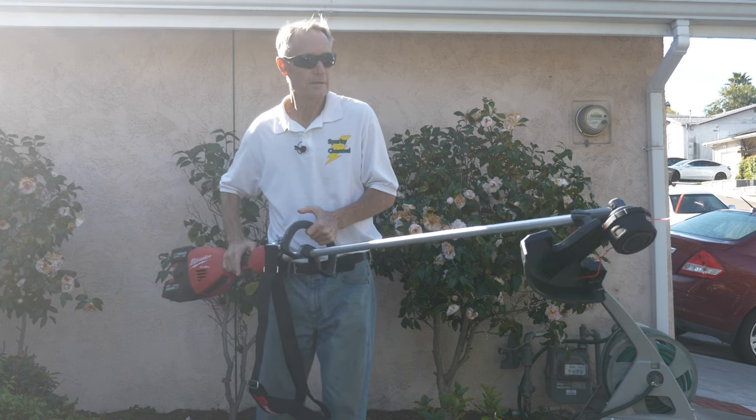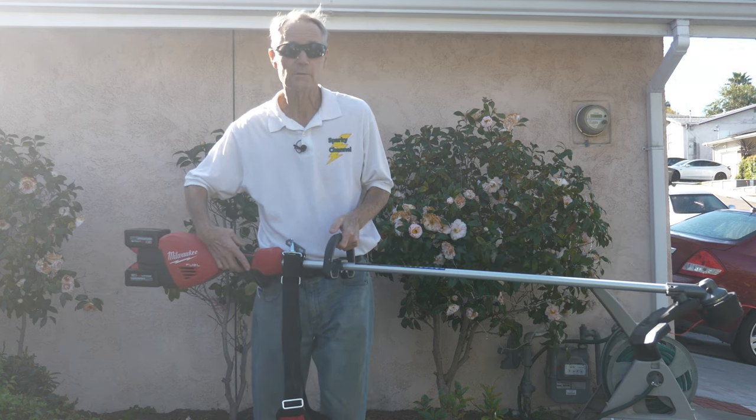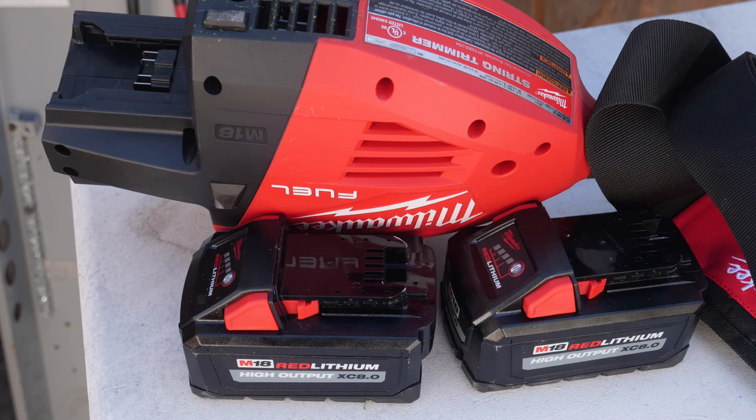It's a 17-inch trimmer and it can be adjusted to become a 15-inch trimmer if you like. My kit came with two red lithium high output 8 amp batteries, which you see in the picture right now.